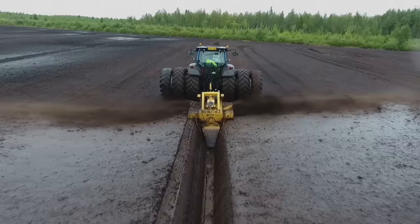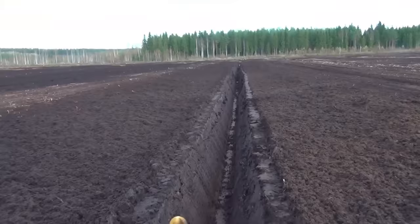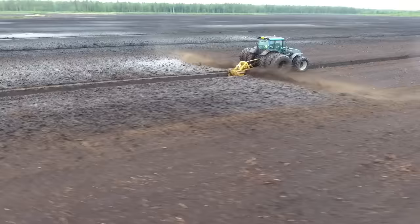OJK Auger Ditchers are excellent for digging ditches in peat deposits in all conditions. The auger effectively cuts any trees, roots, and stumps in the swamp, while ditches can be laid even in frozen soil. Only one pass is needed to create a continuous ditch with maximum depth. The peat is thrown a considerable distance on each side of the ditch and is evenly distributed over the strip.